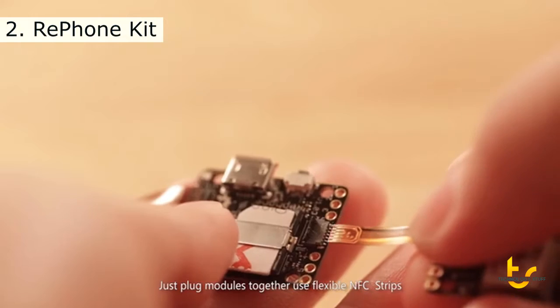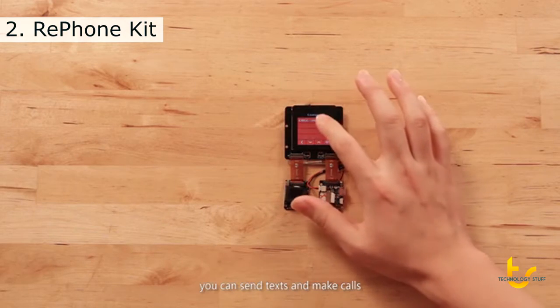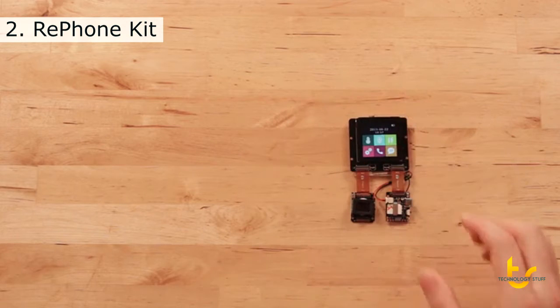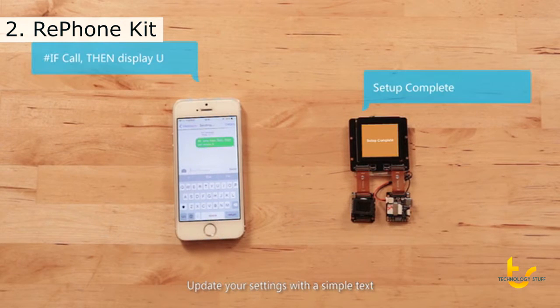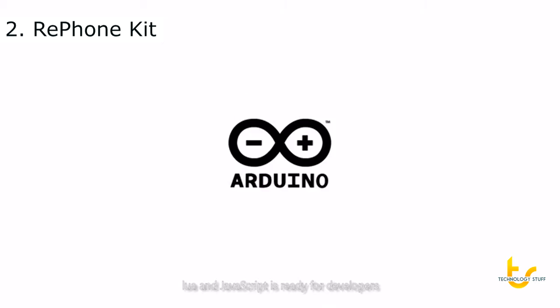Just plug modules together using flexible NFC strips. Once connected, you can send texts and make calls, and even program your own logic. Update your settings with a simple text, and a full-power SDK, and JavaScript are ready for developers.